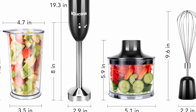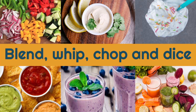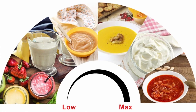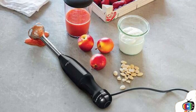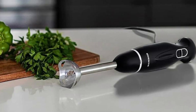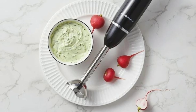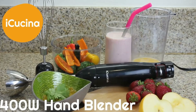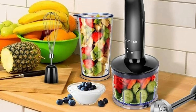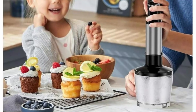The iKushina Hand Blender is designed with user convenience in mind. The one-button operation makes it easy to use, while the variable speed control allows you to adjust the blending power with just a touch of a button. The attachments are easy to swap out, thanks to the simple click-and-go design, so you can quickly switch between blending, whisking, and chopping without any hassle. Cleaning up after using the blender is also a breeze — all the attachments are detachable and dishwasher-safe, making cleanup quick and easy. The stainless steel blending shaft and other parts are also easy to rinse off by hand. Just be sure not to immerse the motor in water, as this can damage the appliance.